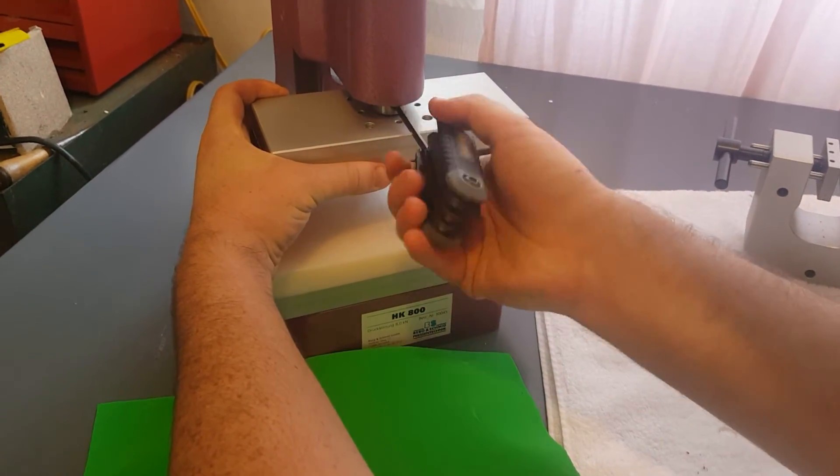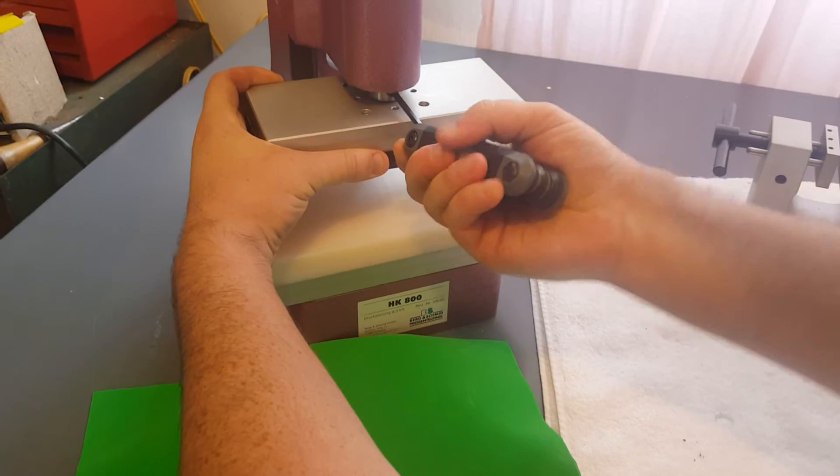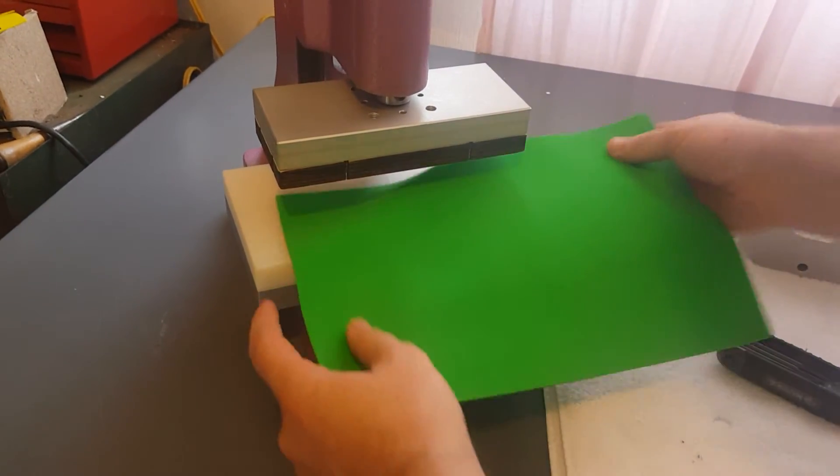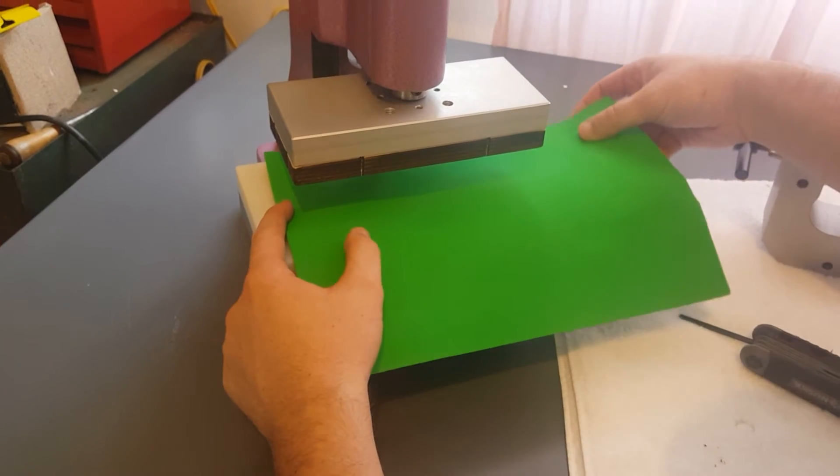Go ahead and secure this on with the screw. There we go. Now we have our sample rubber material that we're going to cut to make a sample.